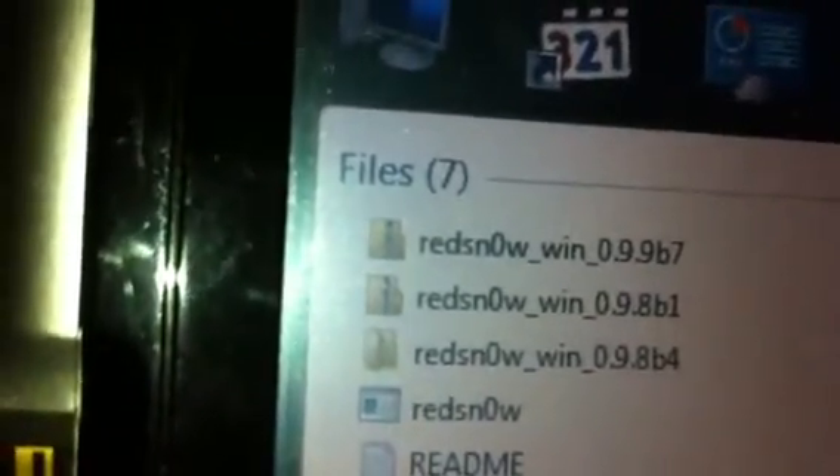Let me show you — you can download it on Google, search for RedSn0w Beta 7 download. There you go — RedSn0w Win 0.9.9 B7. Download that. Don't download Beta 1 or Beta 4 — download Beta 7.